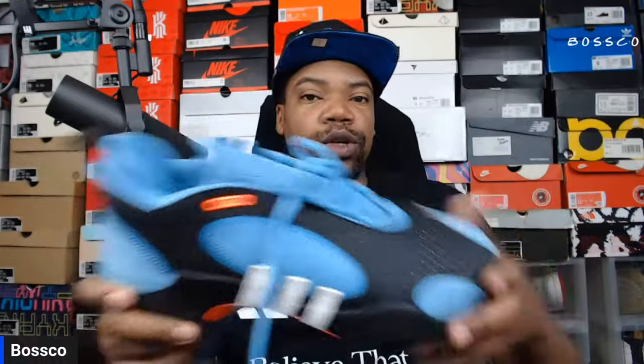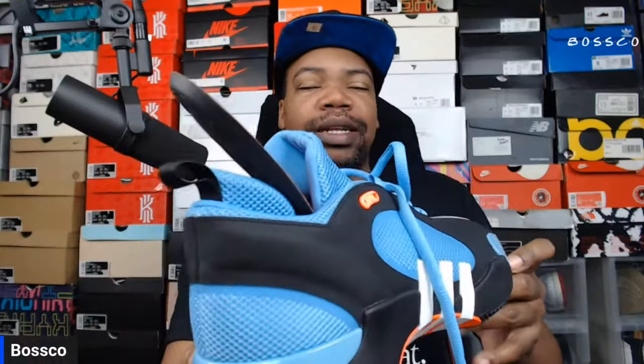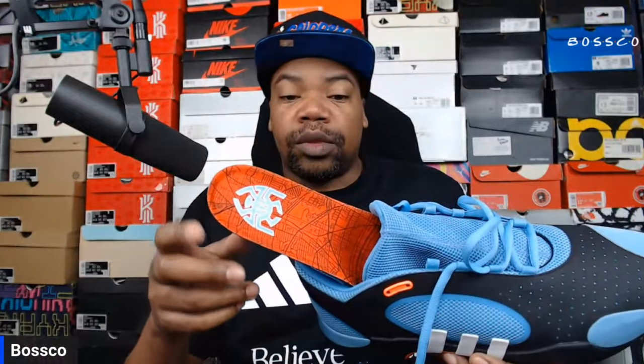To briefly take out the insoles — they are pretty thin, not a lot of cushioning there, however they are very soft. It has the Spider-Man logo on there, which is of course Don Issue's logo tie-in to Spider-Man. There's an interesting graphic on here as well, but like I said, not a lot going on when it comes to cushioning on the insole.